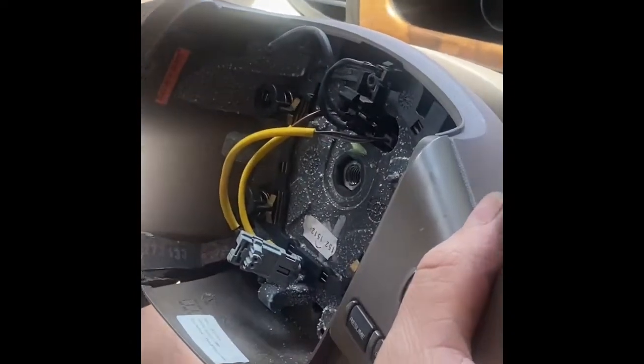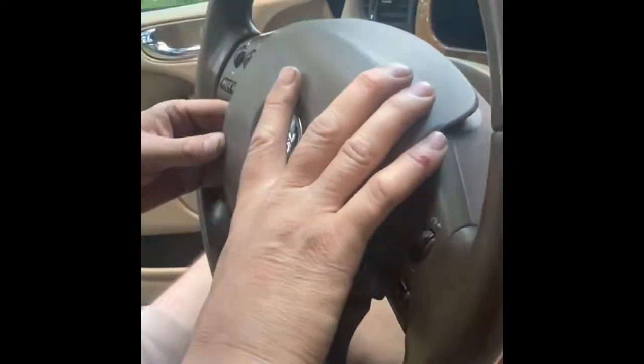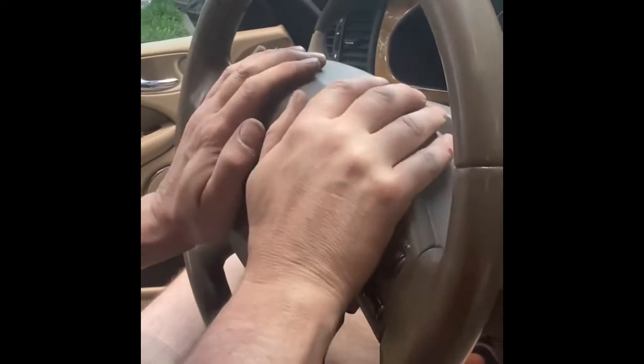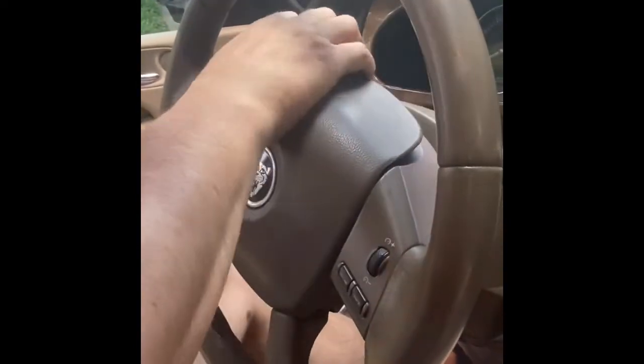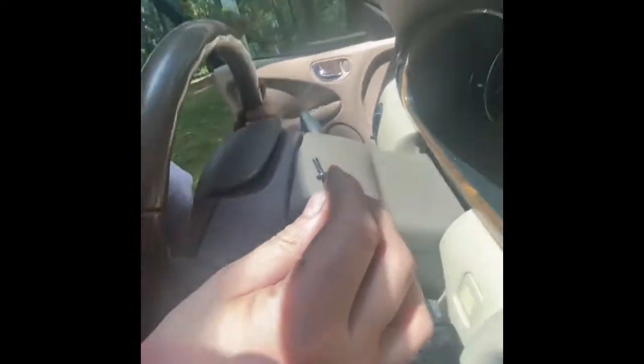I'm putting it back on now and putting the T45 screw back in. I've put the steering wheel back on and I'm going to reattach the airbag with the two clips — push it back into place and make sure it clips in. Then take all four T25 screws and place them back in each corner, top and bottom, tighten them back up, and you should be all set to go.